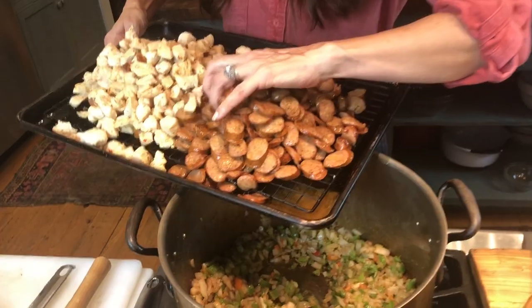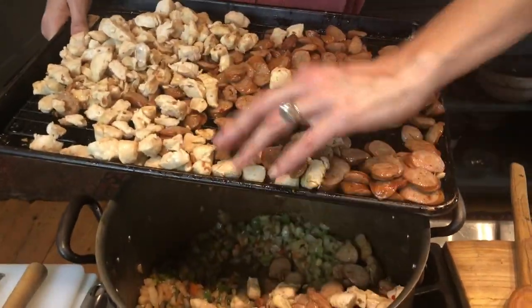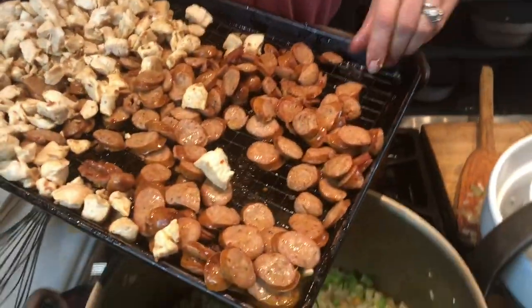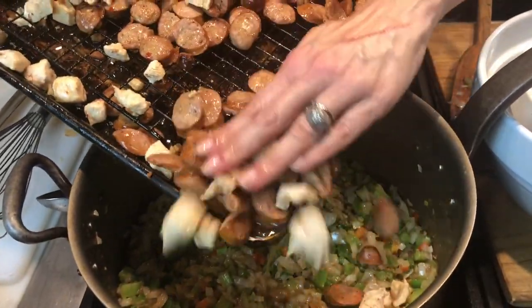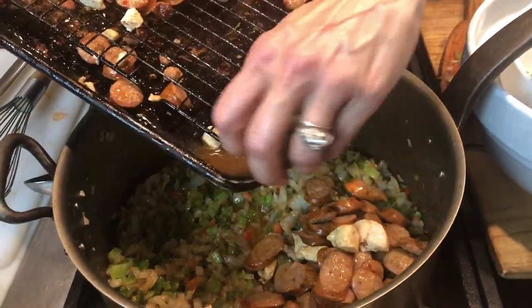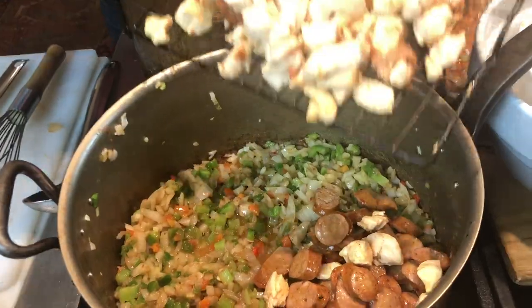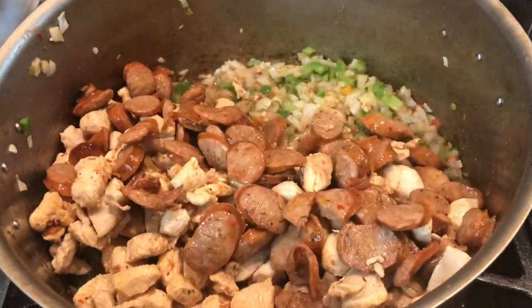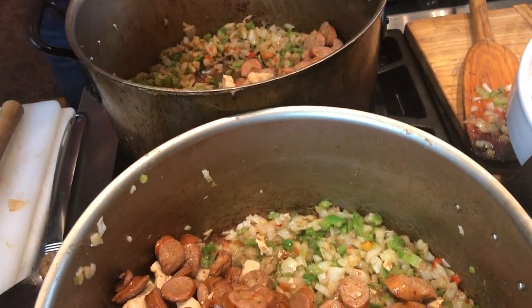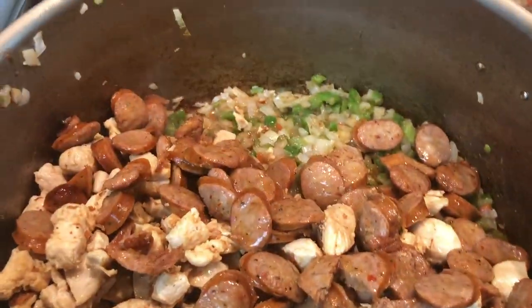We are ready for the next step, which is to put in half the sausage and chicken here and half into the next pot. Of course you can cut this recipe in half if you just need one pot of gumbo, but if you're going to do all of this you might as well make a lot — this is such a great dish for company. I'm going to put some of the juices in here because they're just going to add flavor.